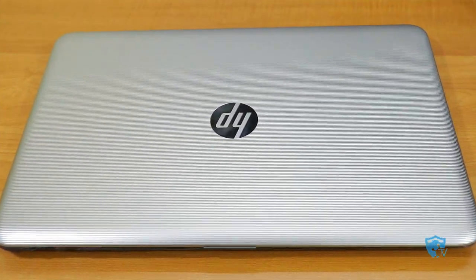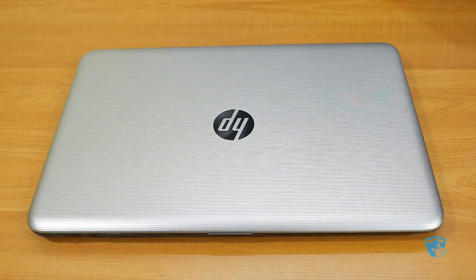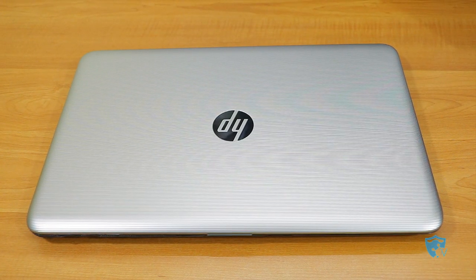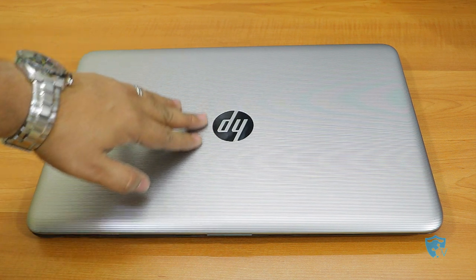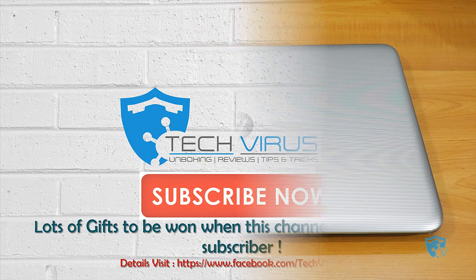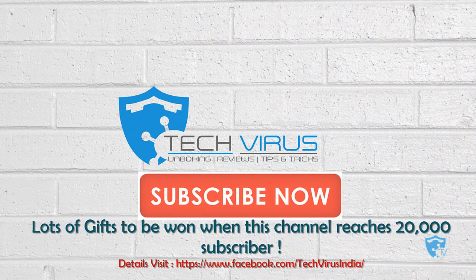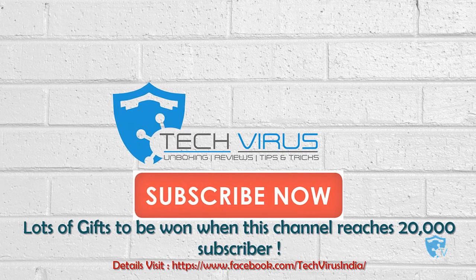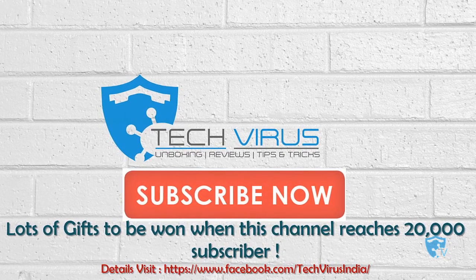So friends, this was my complete video review of the new HP laptop. I hope you liked it. If you did, please give a thumbs up. If you have any questions related to this laptop, mention them in the comments below. Don't forget to subscribe — at 20,000 subscribers I will be distributing lots of goodies and gifts. Do visit my Facebook page. Have a nice day, bye bye!